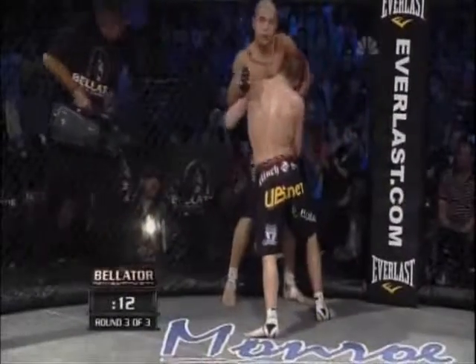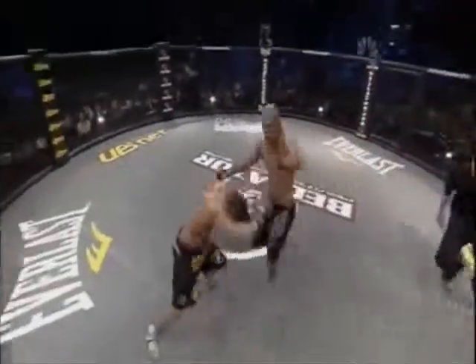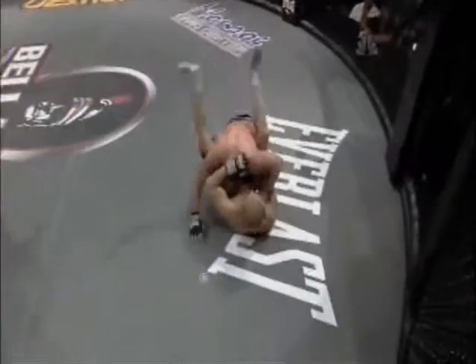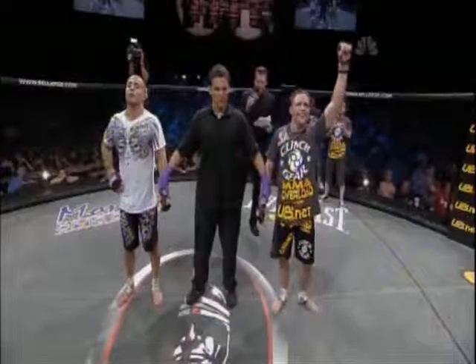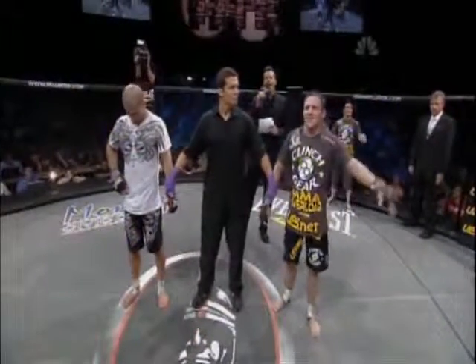Only 15 seconds left. Karahani looking for another chance — couldn't find it. Knee by Karahani, looking for a head kick knockout. The bell at the end of a tremendous fight. That is exactly the fight Joe Warren wanted — nothing but wrestling on the ground. Beautiful job. Warren always going for the takedown, always moving forward. Beautiful slam. And off of the winner by unanimous decision, now a finalist in the Bellator Tournament Featherweight Division — Joe Warren.